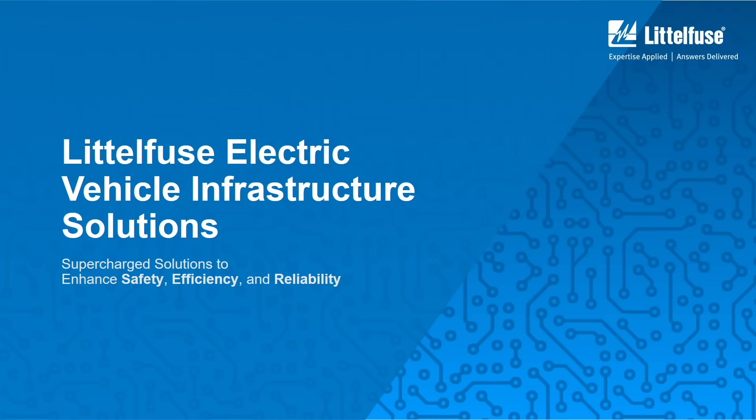Hello, I am Simon Holt and today I am going to talk about Littlefuse's electric vehicle infrastructure solutions.